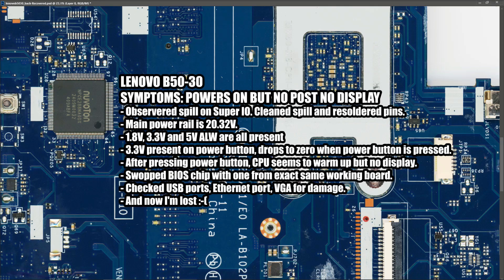I cleaned that up and re-soldered the pins but it was still doing the same thing. I checked the board - the main power rail is 20.32 volts which is correct, the 1.8V, 3.3V and 5V always-on are all present. The 3.3V is present on the power button and drops to zero when I press it. After pressing the power button the CPU seems to warm up but still no display. I've also swapped the BIOS chip from another identical laptop - it didn't make a difference, and the BIOS I took from this one actually boots the other laptop.